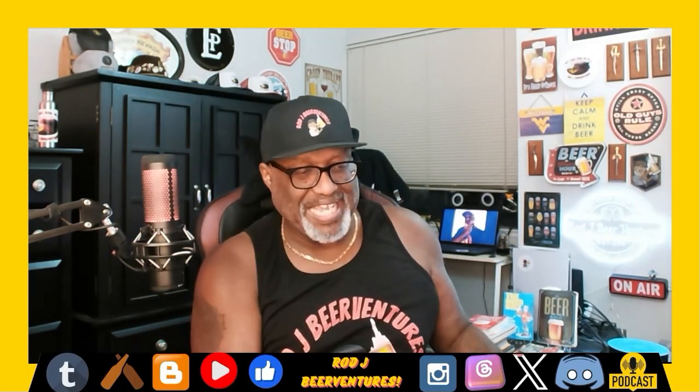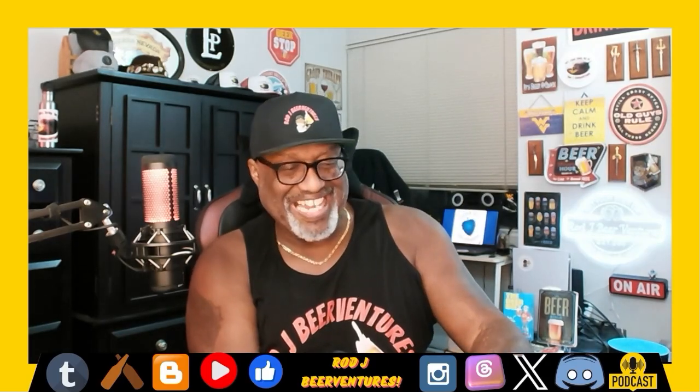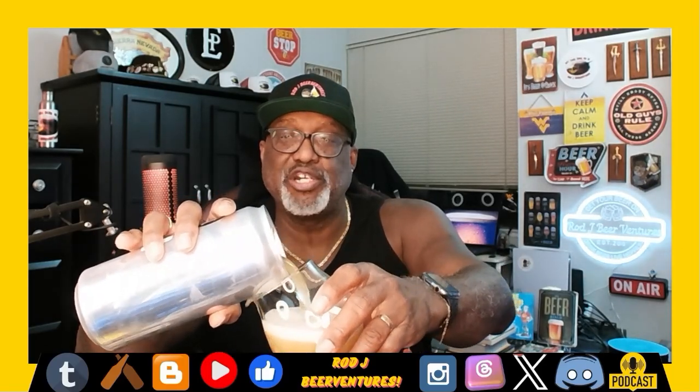Let's go ahead and crack this one open, get it into a glass, and check this out. The Wine Source is where I got this one — $10.99 for the crowler, so not too bad for 32 ounces.